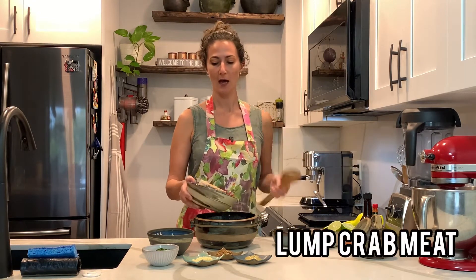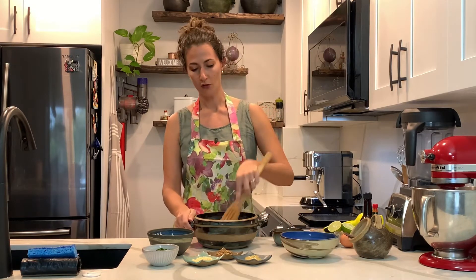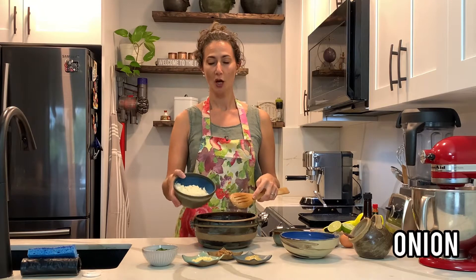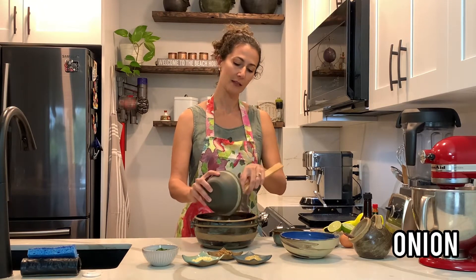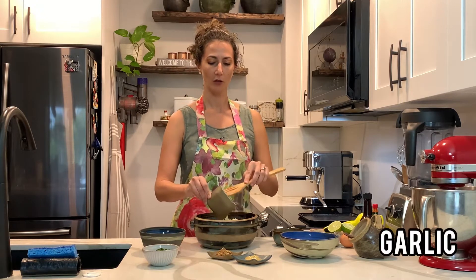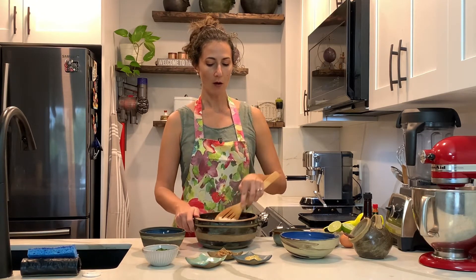Crab meat — I have one pound of crab meat, just breaking it loose. Chopped onion, very fine chopped onion, garlic, and now I'm going to add the egg and the panko.